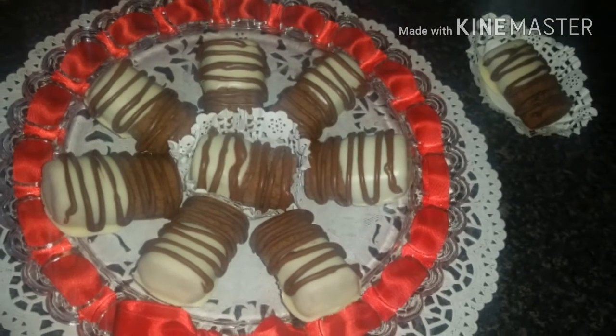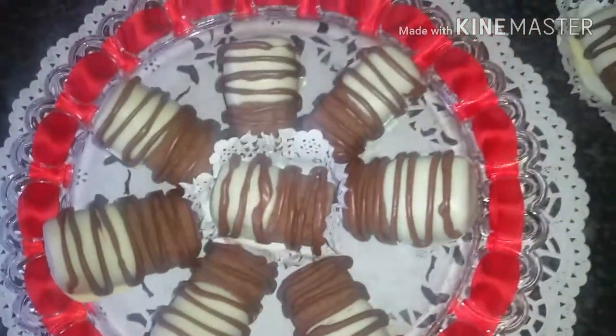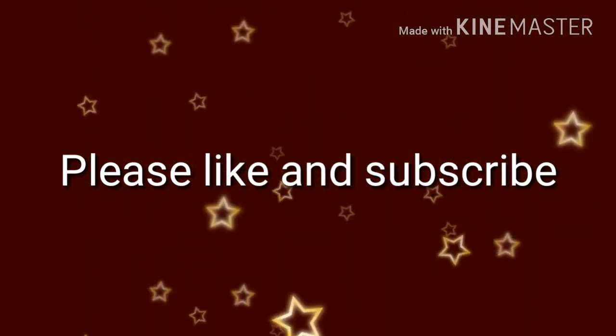The biscuits looked brilliant. However, I think the taste could be improved with maybe vanilla essence or some almonds. Thank you for watching — please like and subscribe.